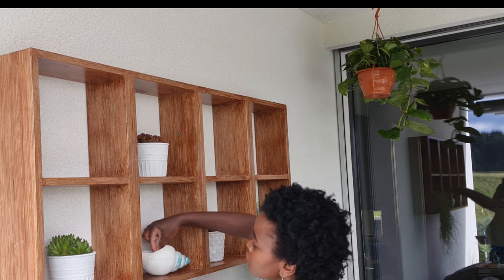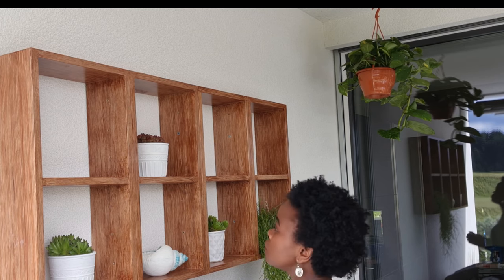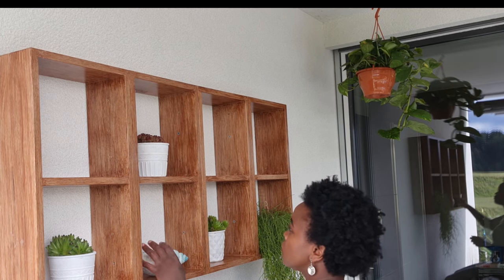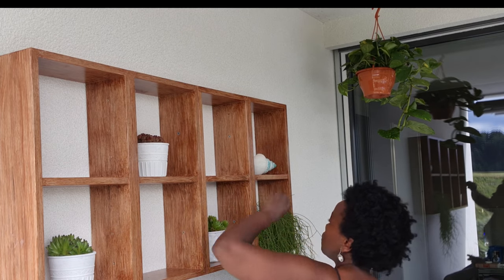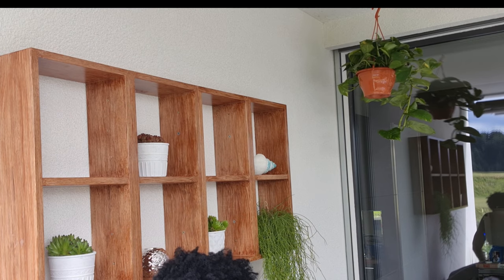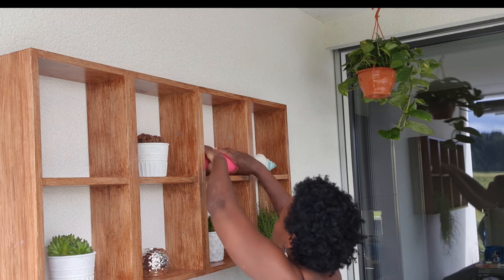All the items I'm using to decorate are very simple, cheap items. I got them in different places, different shops here in Switzerland. If you're in Switzerland and would like to get this stuff, some I got from Maxi Versailles, some from Otto's. Anytime I went somewhere I just collected things, and some are items I've had for quite a long time and just reused.